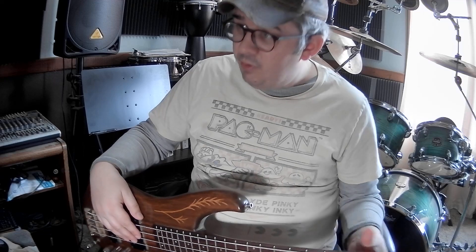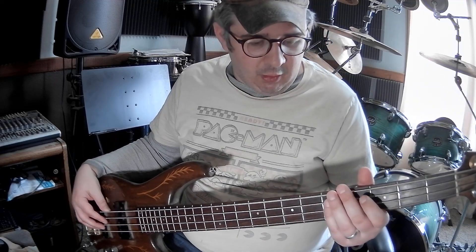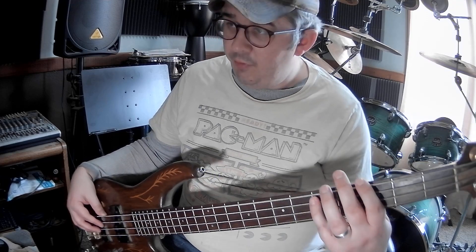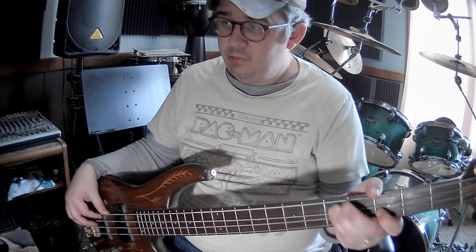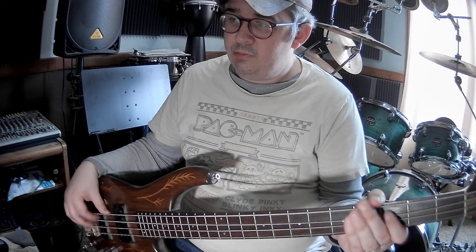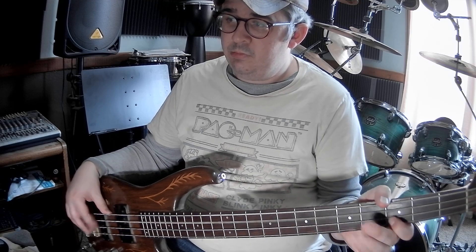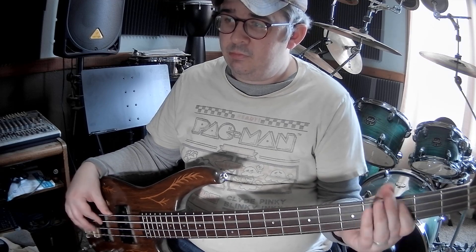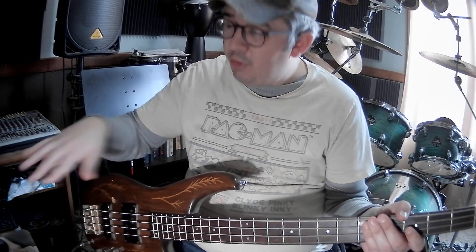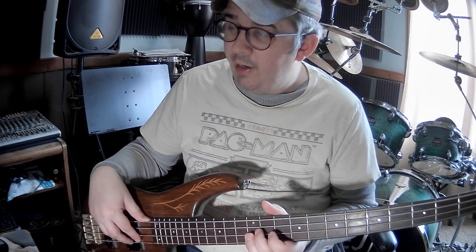Pulling the beat full out — what would be cool is for the bass to start on the D on the A string and go...